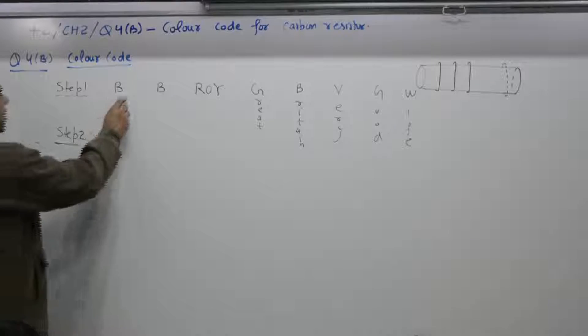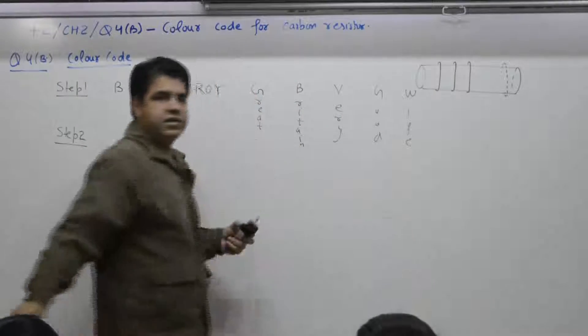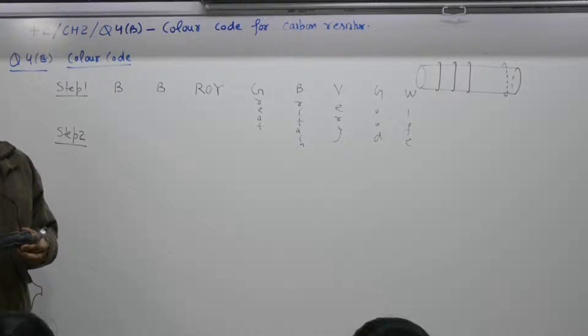How many digits are there? Ten digits: 0, 1, 2, 3, 4, 5, 6, 7, 8, 9. So there are 10 colors in total, each assigned one digit starting from 0.